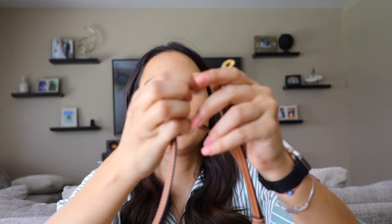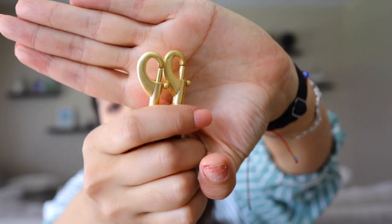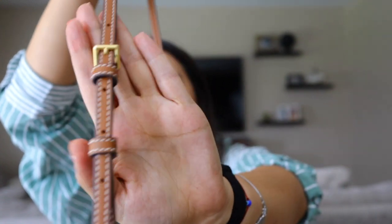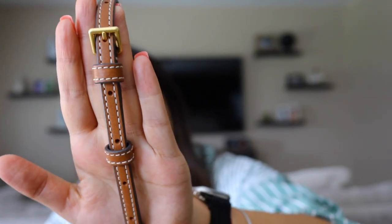The strap has little lobster claws at each end. It's one piece of leather with a buckle-style adjuster so you can change the sizing. It's technically two pieces, and you can adjust it.